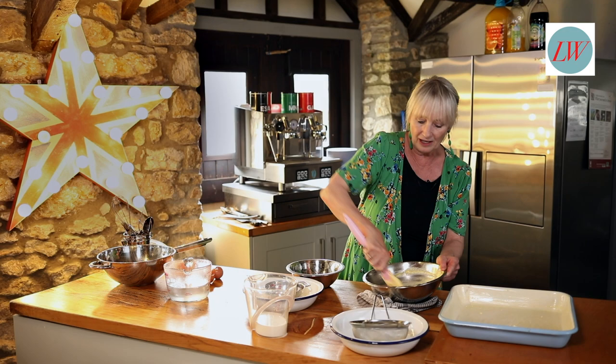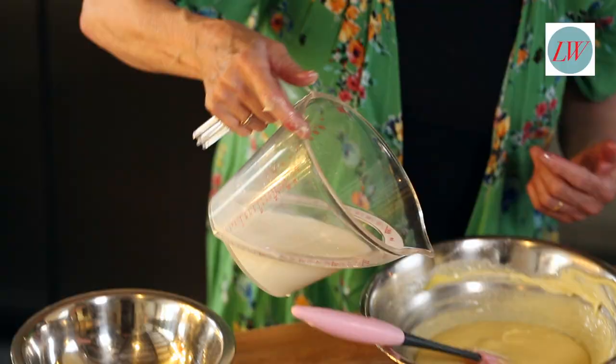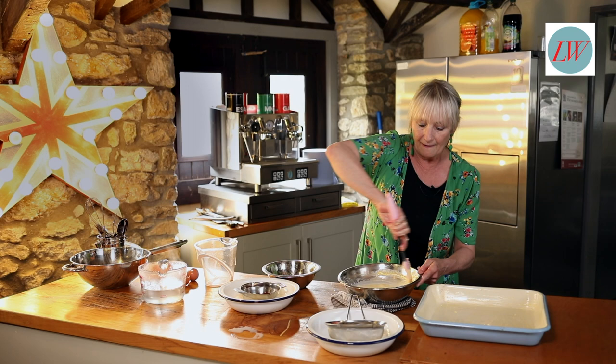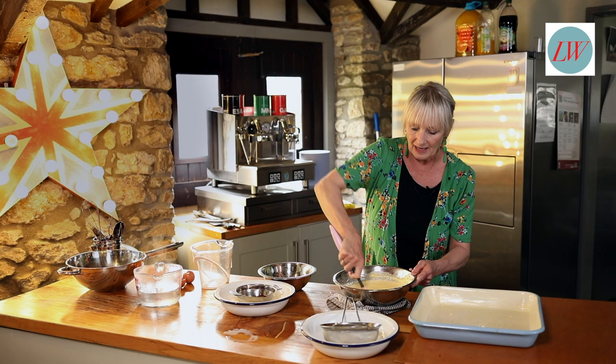You can see those eggs have gone in really lovely — it hasn't curdled and it's looking good. So now I'm going to add the milk. This is just ordinary milk and I'm just going to pull that through and mix it in. At this stage if you want to use a whisk then that is absolutely fine — I'm using a spatula here.